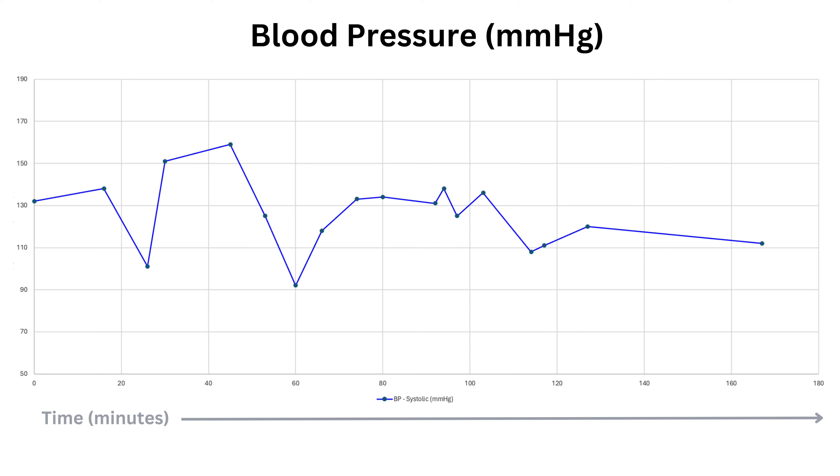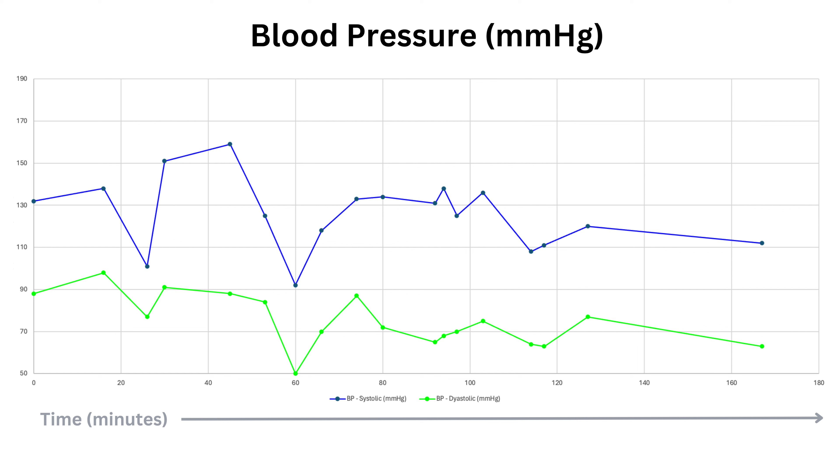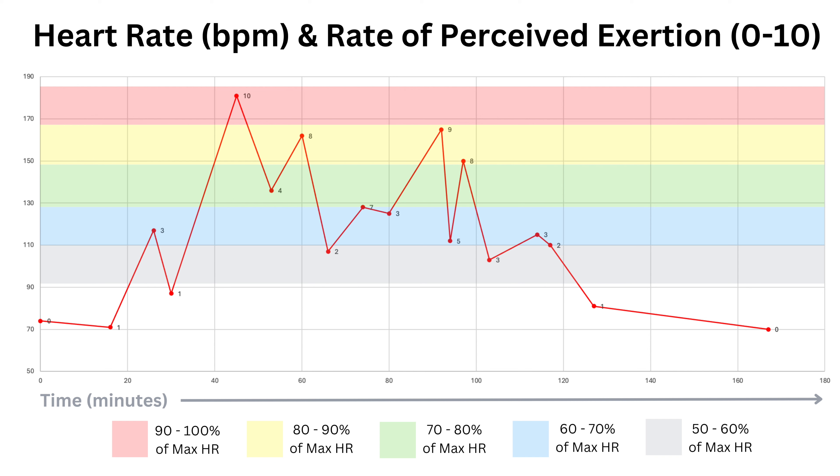Plotting all results into a graph showed big systolic changes throughout. The diastolic readings were obviously lower and the variations weren't as great as the systolic fluctuations. Looking at heart rate, the biggest peak came from the sprint rows where my heart rate exceeded 90% of my maximum in the red zone, and three other big peaks from the deadlift, circuit, and isometric exercises exceeded 80% of my maximum heart rate in the yellow zone. For most people with diagnosed hypertension I would recommend exercising at a moderate effort of around 70 to 80% of maximum heart rate.